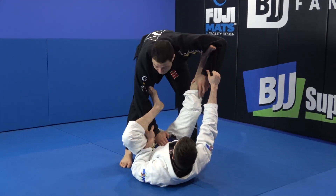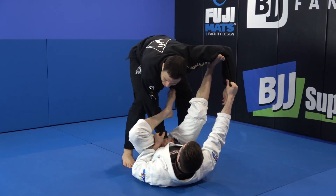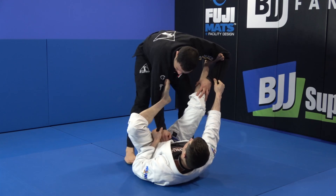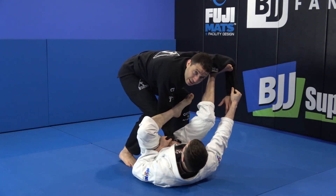Very important: I close my elbow and don't allow the guy to put the deep lasso, because if the guy puts the deep lasso, I have to change my whole pass. So close my elbow — now try to put the deep lasso. He can't.